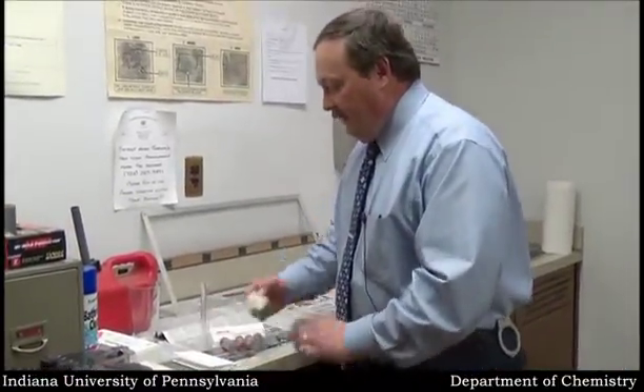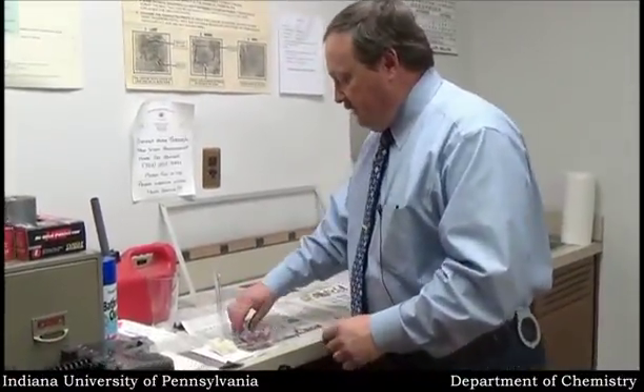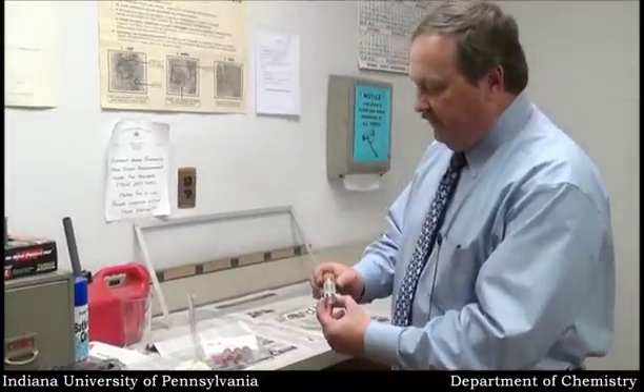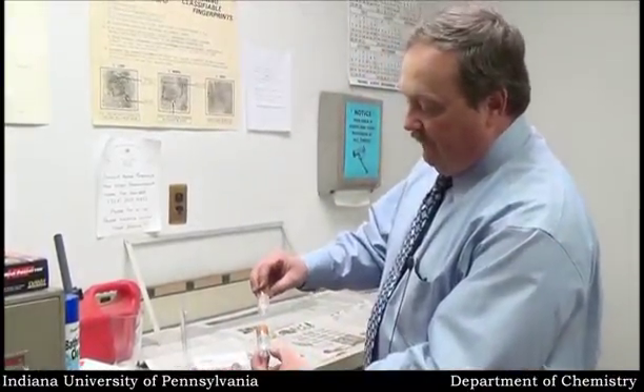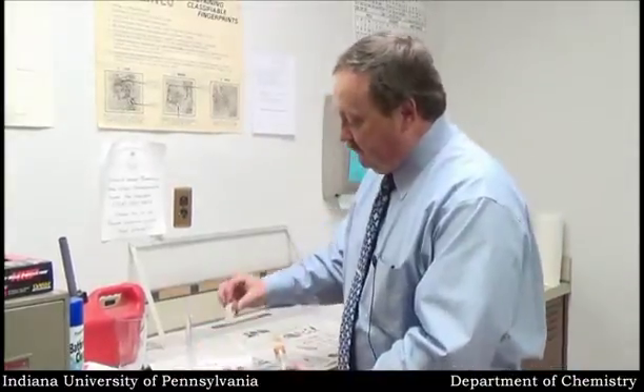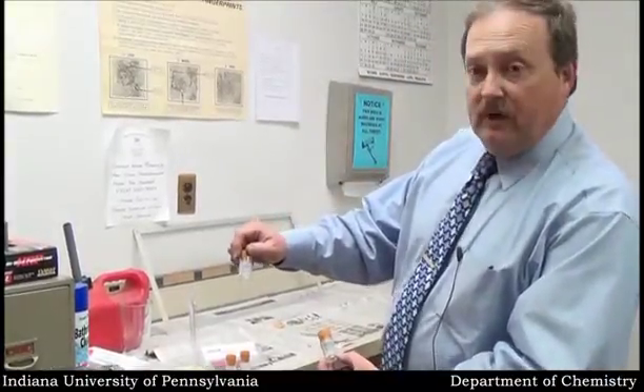Also contained in the kit are some latex gloves, though I prefer to use my own latex gloves. And there are sample bottles for the various areas to collect from, and they're marked right palm, left back, right back, and left palm.